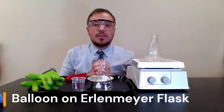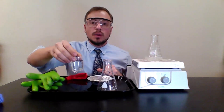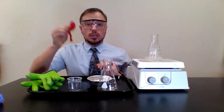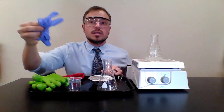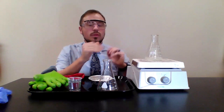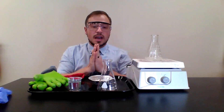This is the balloon on Erlenmeyer flask lab. For this lab, what we're going to need is an Erlenmeyer flask, a little bit of water, a balloon, an ice bath, a couple of gloves, and of course safety first — put on your safety glasses.